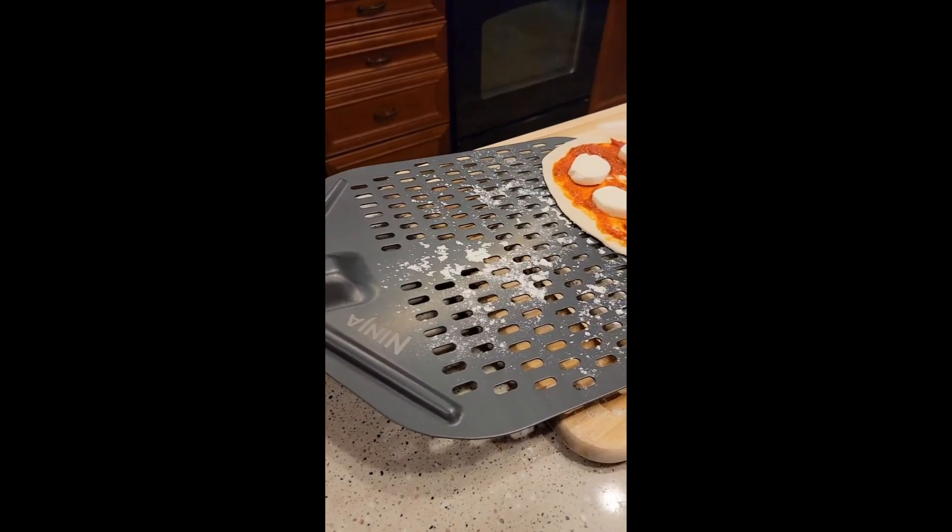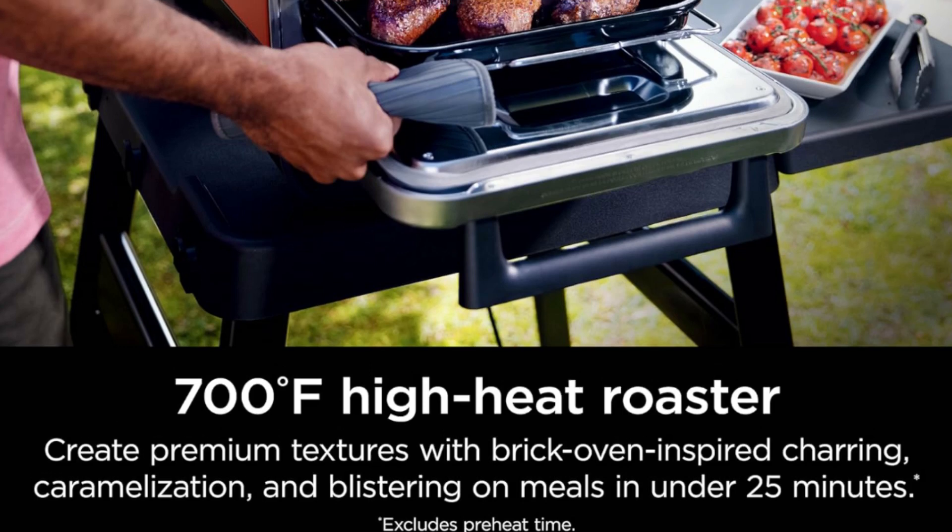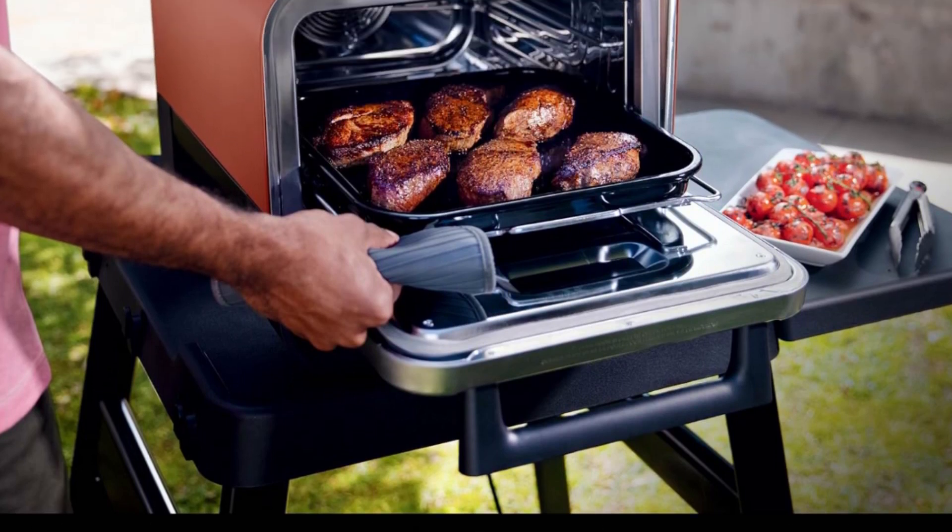No flame, full control. Electric heat unlocks a wide range of temps from 105 to 700 degrees Fahrenheit. Expand your horizons and cook more outdoors.